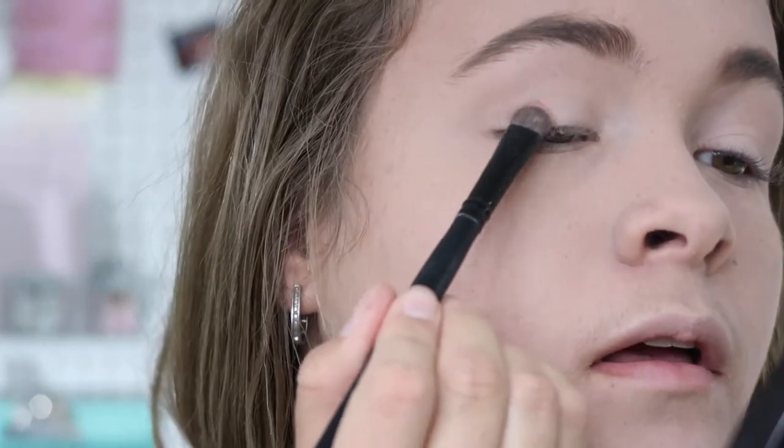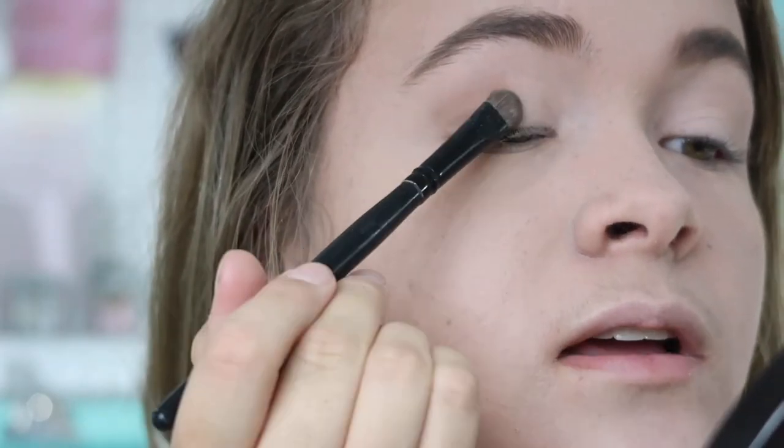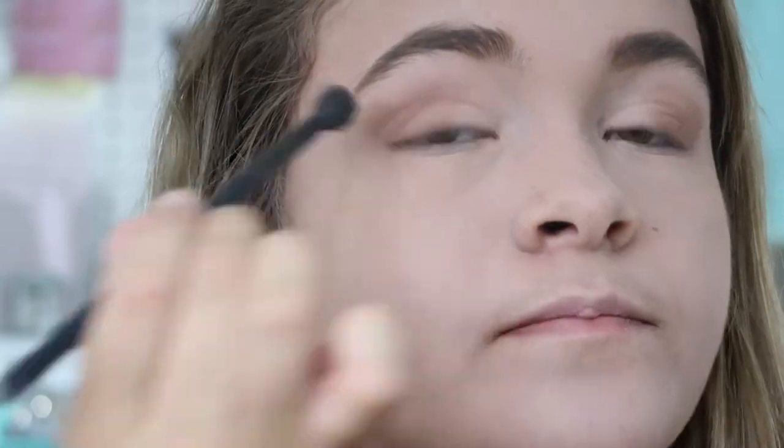For this glam smoky look, I'm going into the Eggnog palette and using Skinny Latte — it's basically just a brown. I do it on the outer corner and kind of come up. It's a really pretty brown. A blending brush is essential for eye makeup. I'm using the Lab Squared Just Blending In Brush — just blending that out. See how amazing blending brushes are? You need to get one.